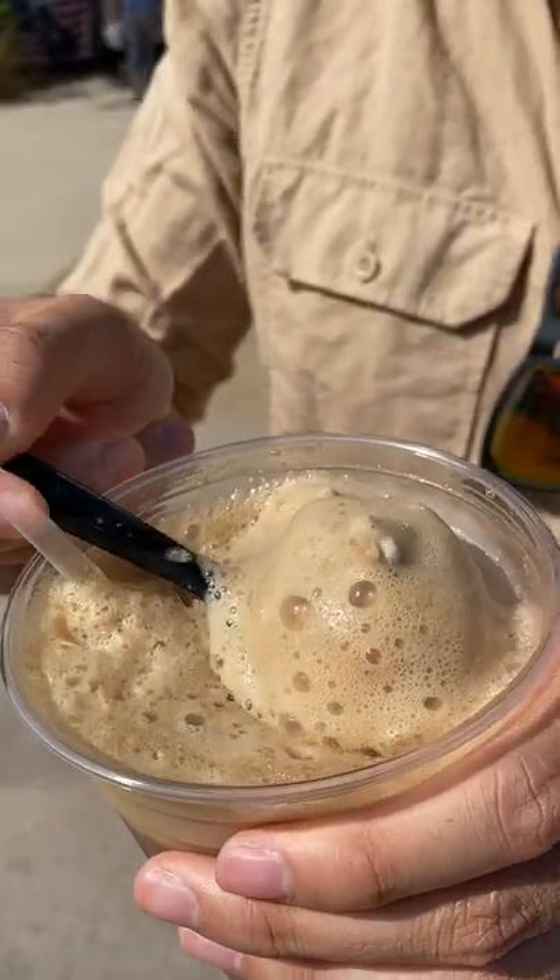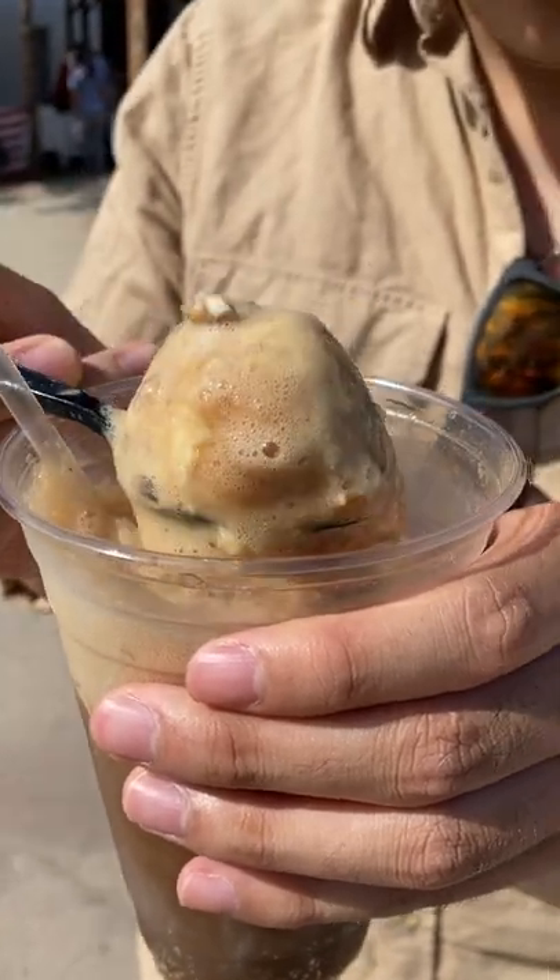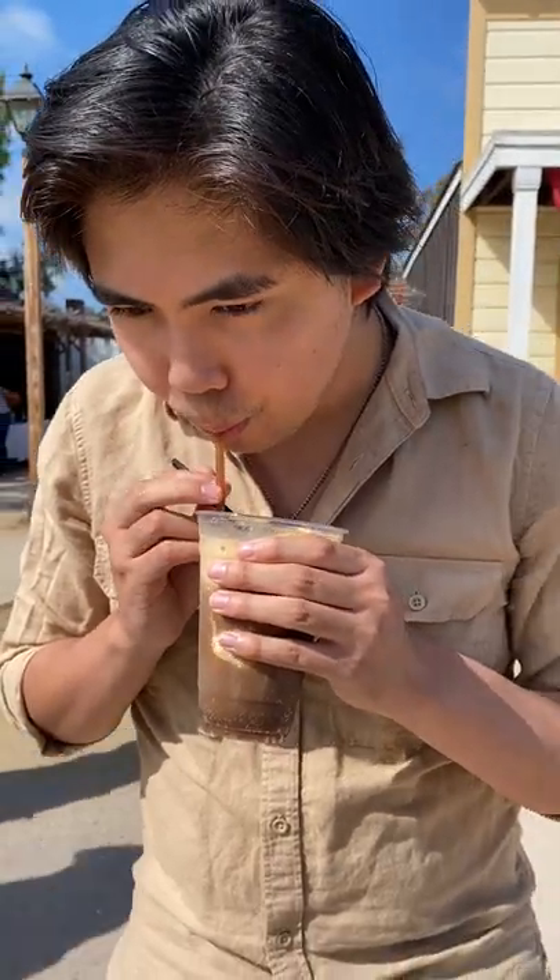As for the taste, sarsaparilla has a bolder, more bitter taste. Root beer has a sweeter and lighter taste. So, have you had a chance to try sarsaparilla yet? Pop open a nice cold sarsaparilla.